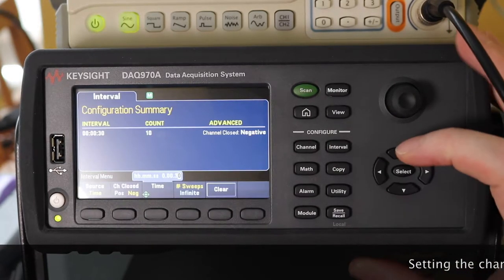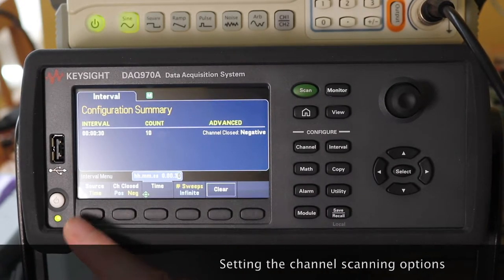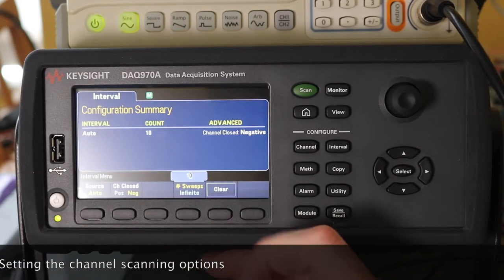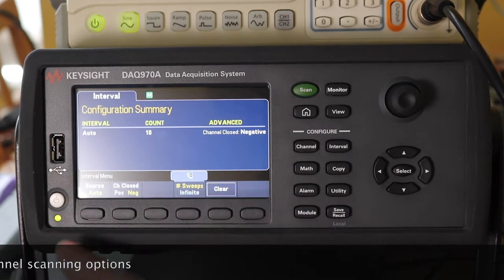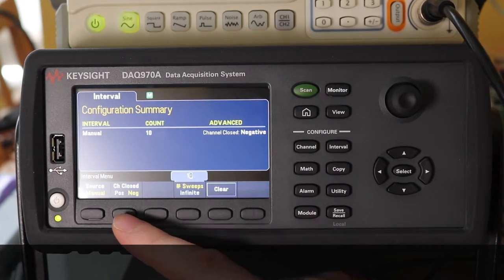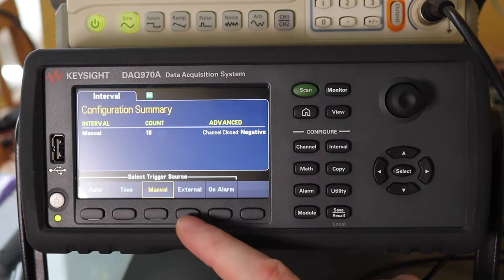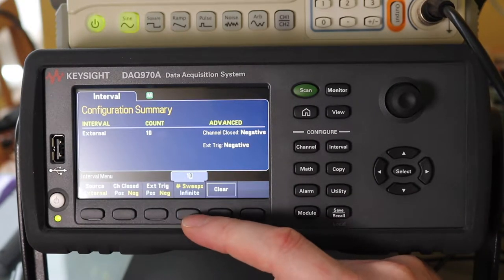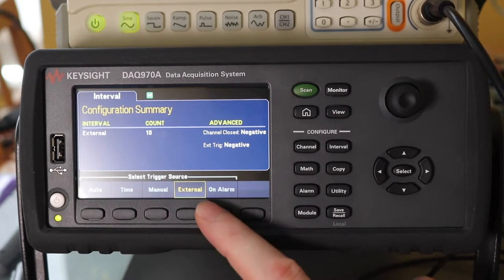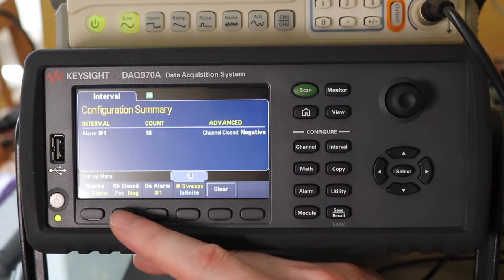To set up scanning we go to the interval. This is what we've got currently set up. We've got a number of options down the bottom here. We can select the source which we just leave as auto. That's basically just going to be the number of sweeps that it will do continually one after the other until it hits that sweep count. I can go to a manual one which is just driven off of the scan button. We can go to trigger it from external with the triggering function, and then I can go on to an alarm as well, so if one of the channels reached a certain value I can get that to trigger the acquisition as well.